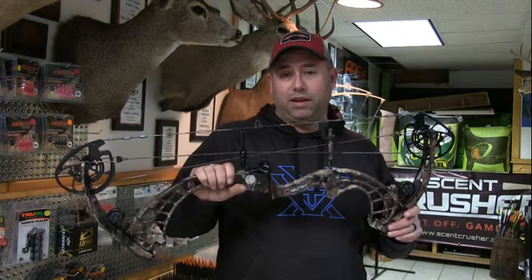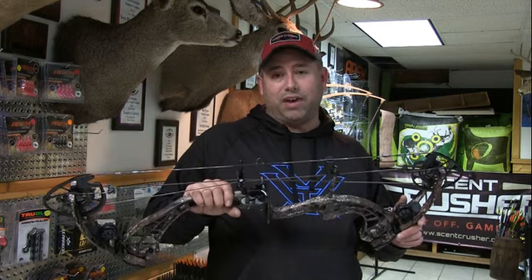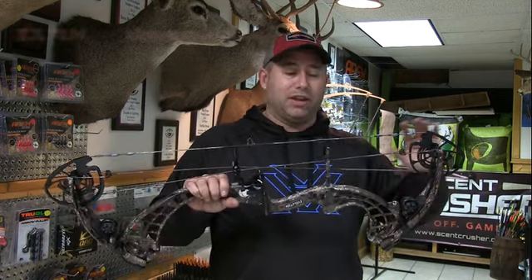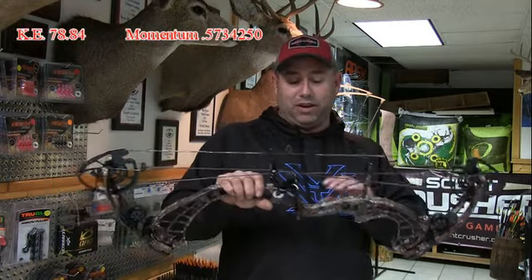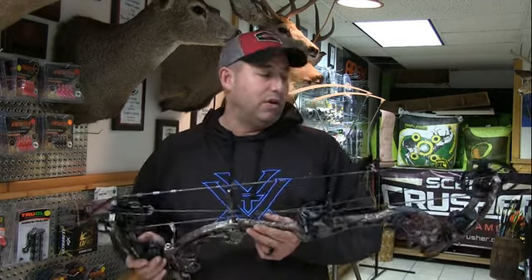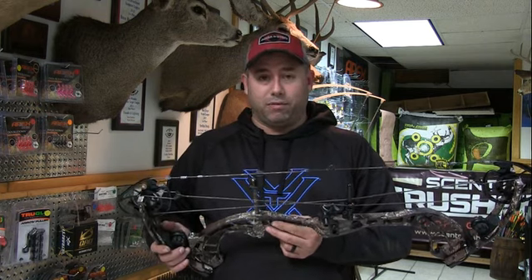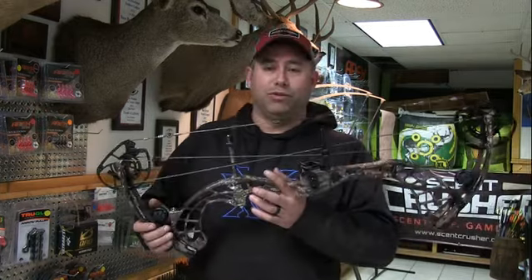I just checked the weight — the Evolution XS pulls 71 pounds bottomed out at 29-inch draw. So, 470-grain arrow averaging 275 feet per second. I haven't done the math on kinetic energy, but for a hunting bow with a heavier arrow I think that's a really good setup. I usually try to stay in the 400 to 430-440 grain range, but this year hunting out west I stepped it up for better stability in the wind. If you want to check out the Evolution XS, call me at Rush Outdoors: 608-445-7608. Talk to you guys later.